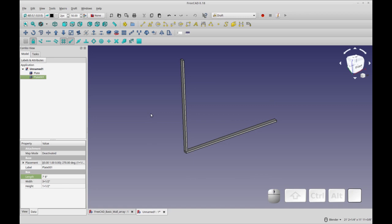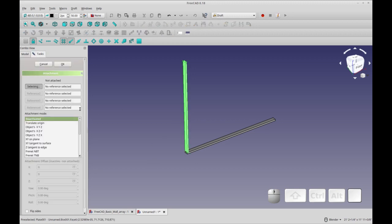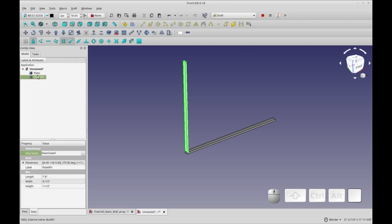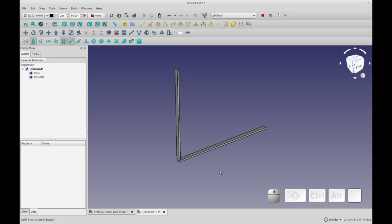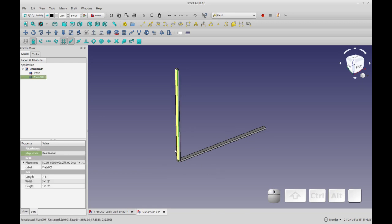One thing I want to explain: there is the possibility of attaching the stud to the plate so that if you move the plate the wall stays with it, but that involves transforms. If you try to attach it using map mode, once you've picked one of these the transform gets overridden — you can't change the placement, and draft moves will look like they worked but snap back, which is frustrating. For now I just avoid attachments and put everything in a group and move the group around.